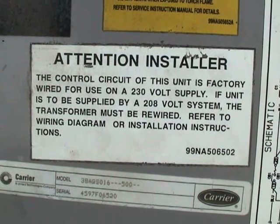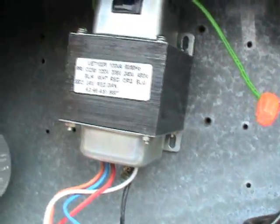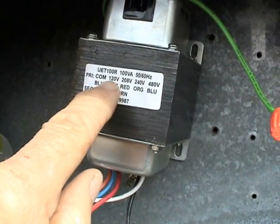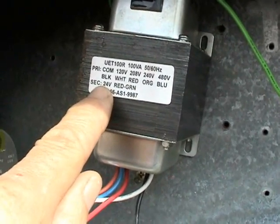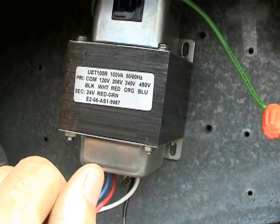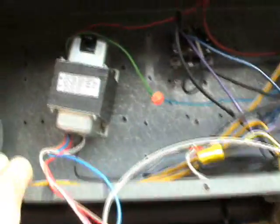When you see this sticker, you might want to take it serious. Right now I have a transformer here that's 100 VA, and the primary is adjustable from 120 volts, 208 volts, 240 volts, or 480 volts, and the secondary voltage is 24 volts. I selected this 100 VA transformer mainly because this system controls all four of these condensing units plus the two air handlers inside the building.